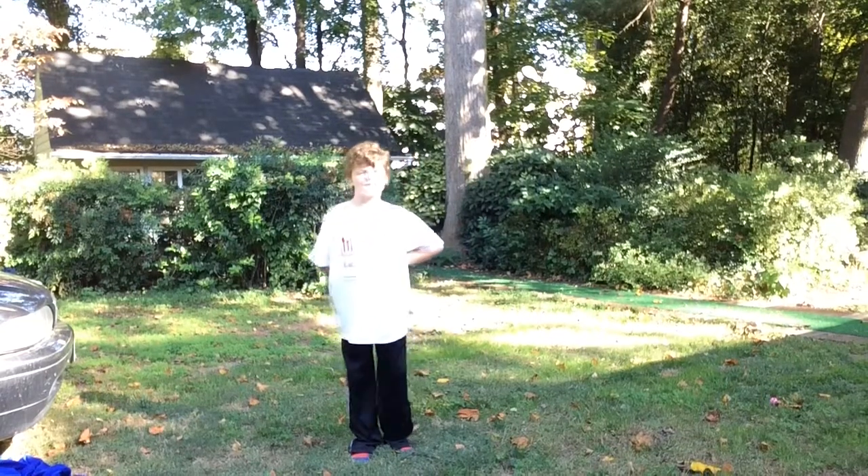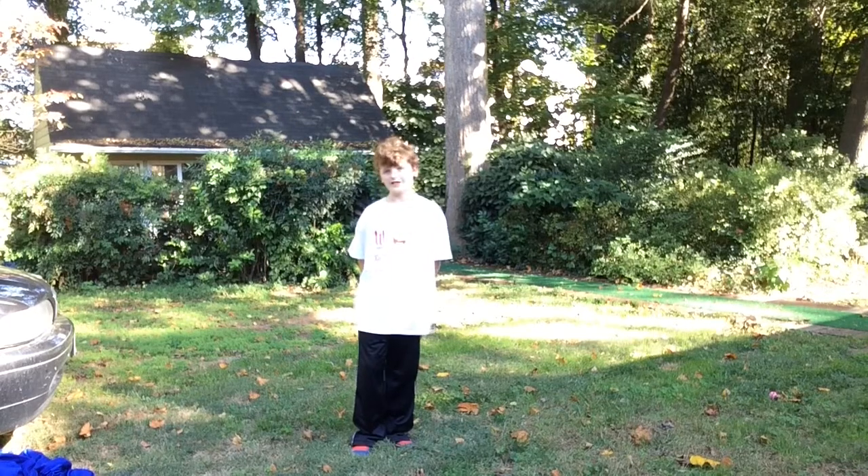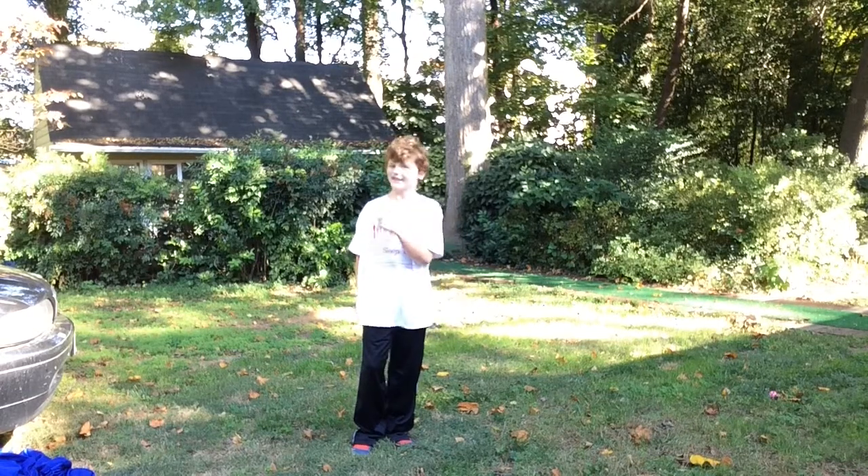Hi guys, it's James, and today I'm going to make a gymnastics basics video. I'm going to be showing you the gymnastics rules, procedures, and some basic gymnastics skills for men's gymnastics. Let's get started.